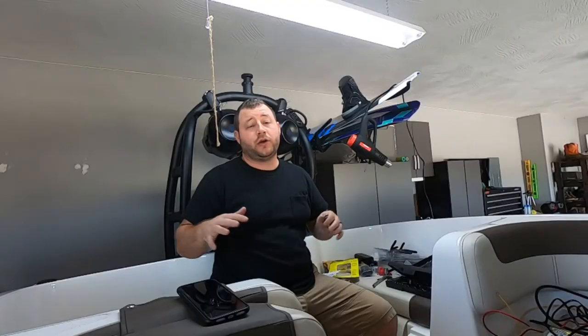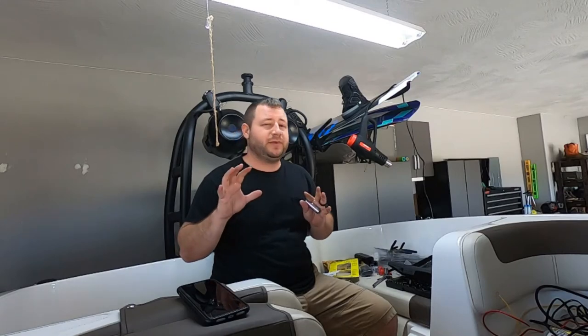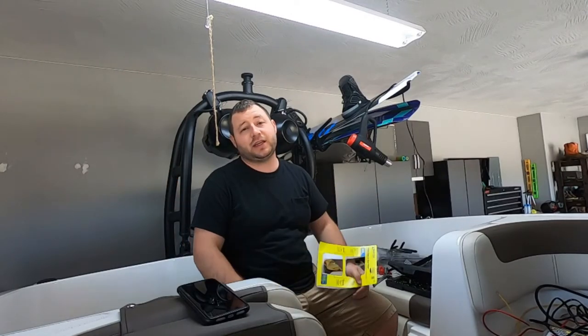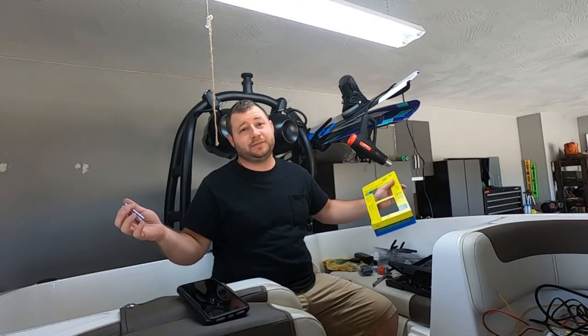So there you have it — that is the dual battery setup. I wanted to be very brief; I didn't want to get too in depth with it. I have a huge mess to clean up, so let me know if you have any questions or comments. Otherwise we will see you on the next one — hopefully another sunny day. Have a good day.